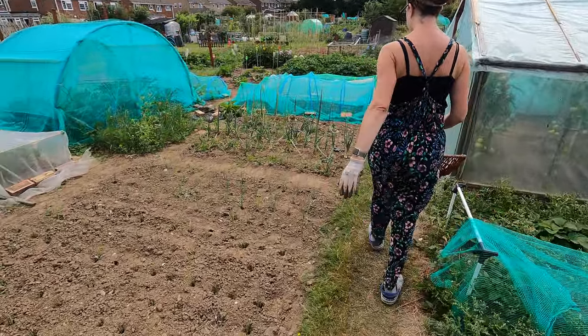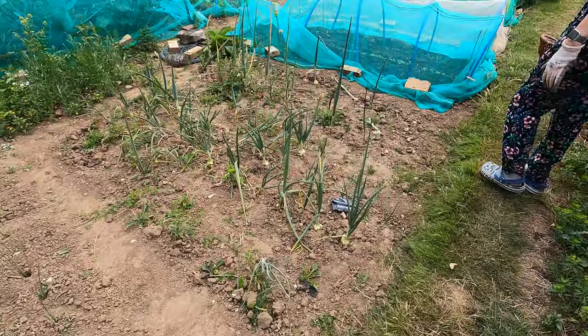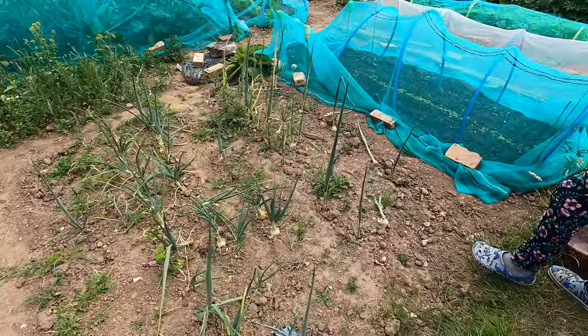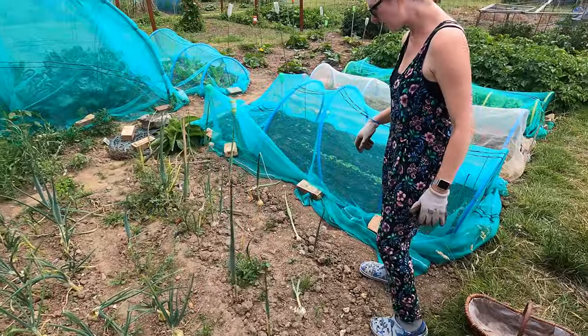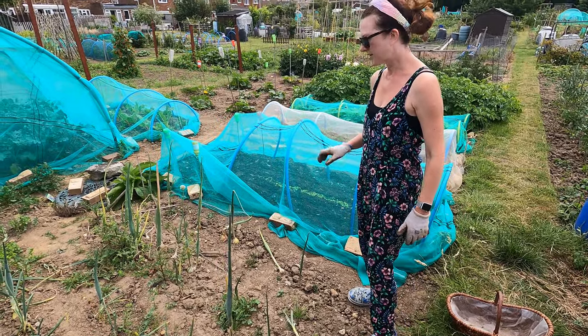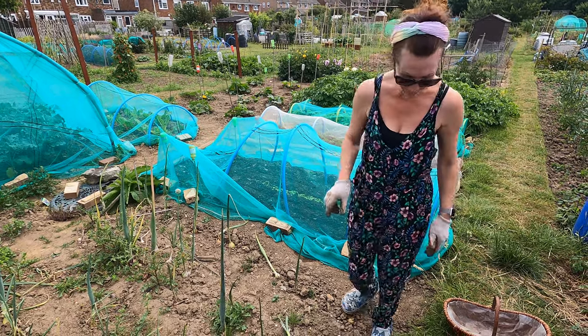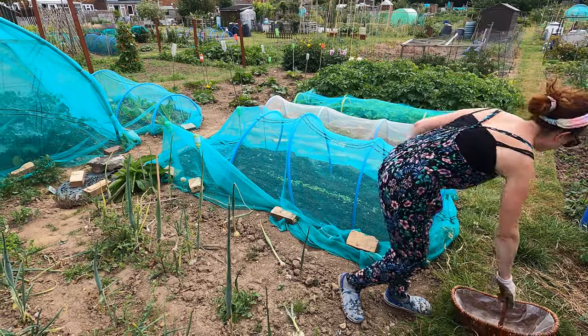The leeks are nowhere near ready, and the onions I put in in March have still got a little bit longer. But these ones I can dig — these are the overwintering ones. They're not brilliant but I have been digging a few and just taking them home. So these I'll need a fork and I will dig these up today as well.